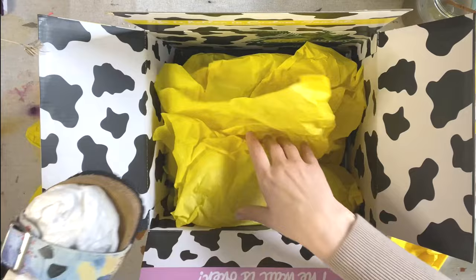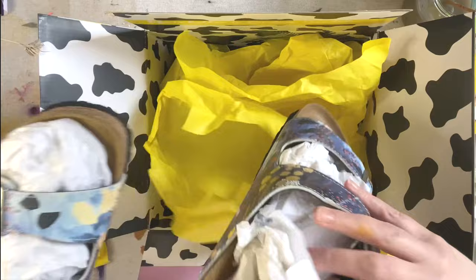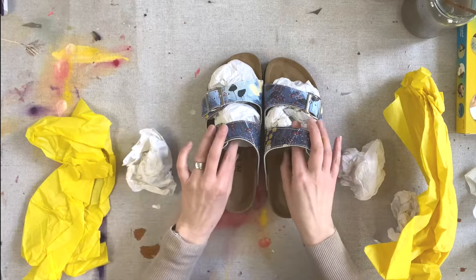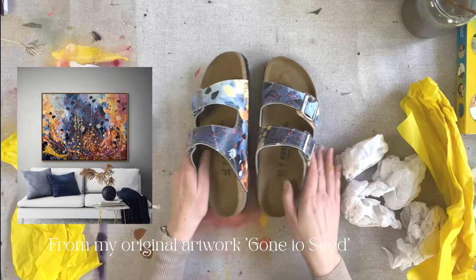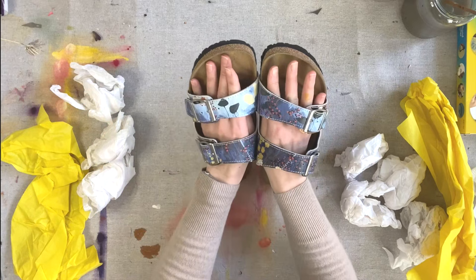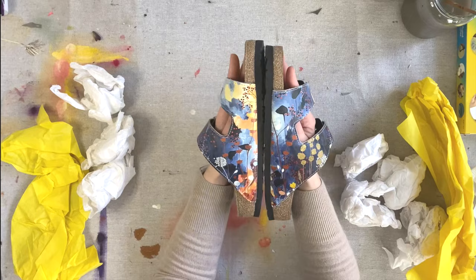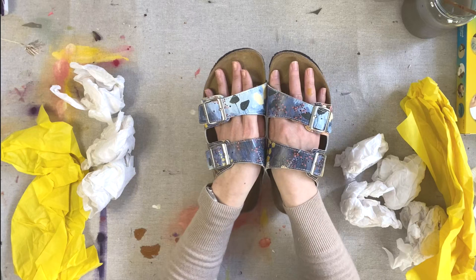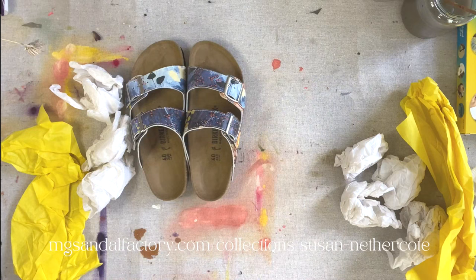I've done two styles with them. The first one has a beautiful artwork from one of my autumnal dreamscape paintings — I am absolutely totally in love with these. I wear a lot of denim things throughout the summer so these are going to be really beautiful to wear. There is a limited edition run of these sandals happening. If you'd like to look at the range I have produced with Michael Gray, I have this style and also another.